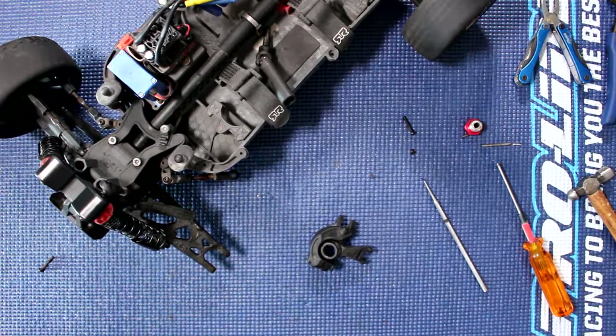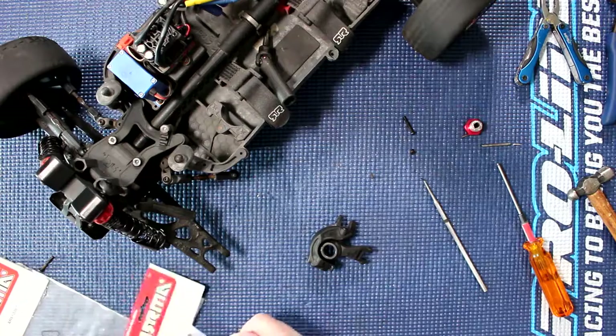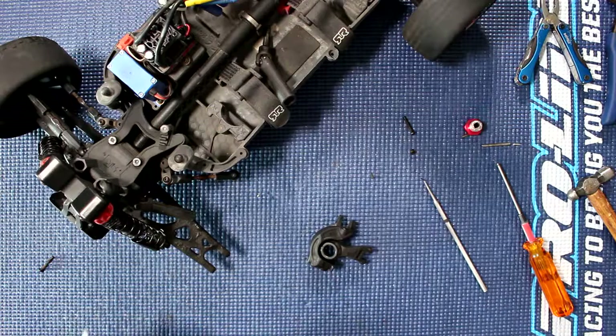Now we do have new bearings here from Arrma. Basically these are AR61031 and AR6107. One is a 6×12×4 and the other one is a 12×18×4.